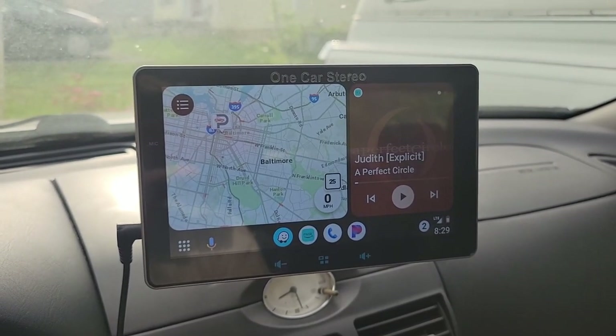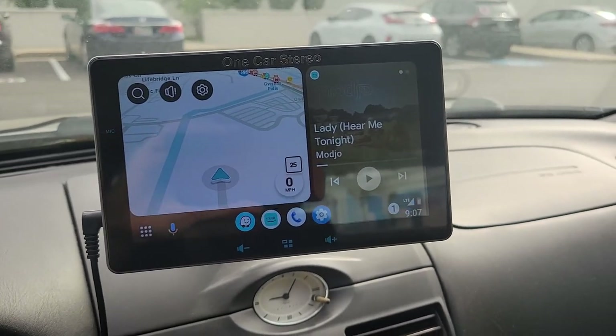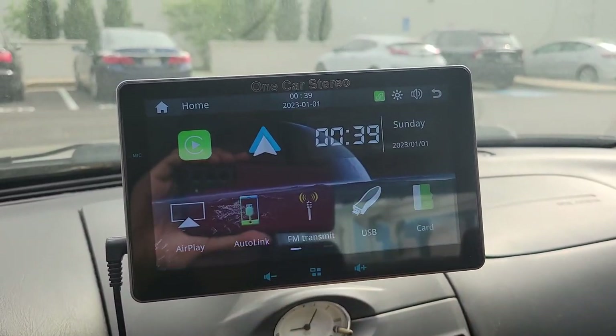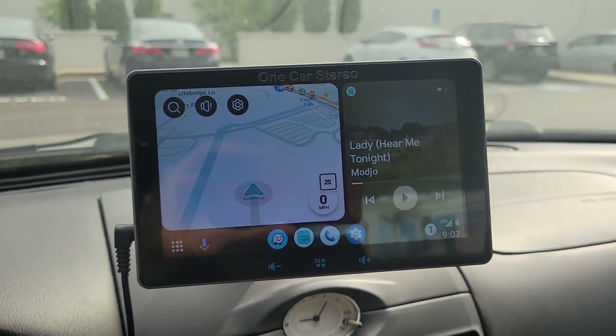Now to go for a drive and see how well the stand works. I had no problems with the stand or operating the receiver while driving. Adjusting the FM transmitter station when needed was safe and easy, and Android Auto performed well without any issues.